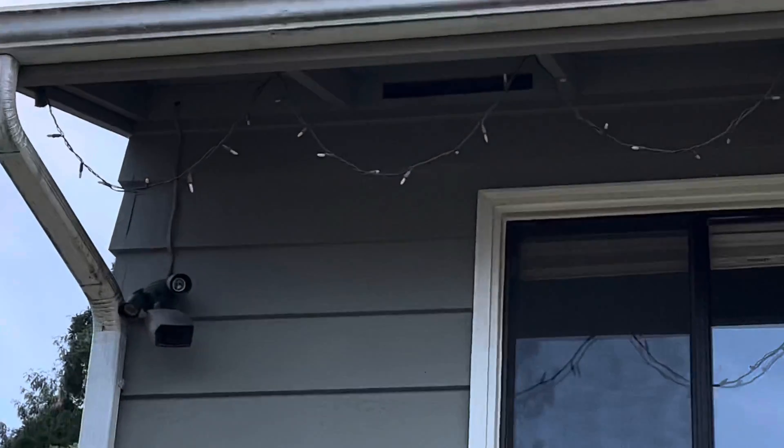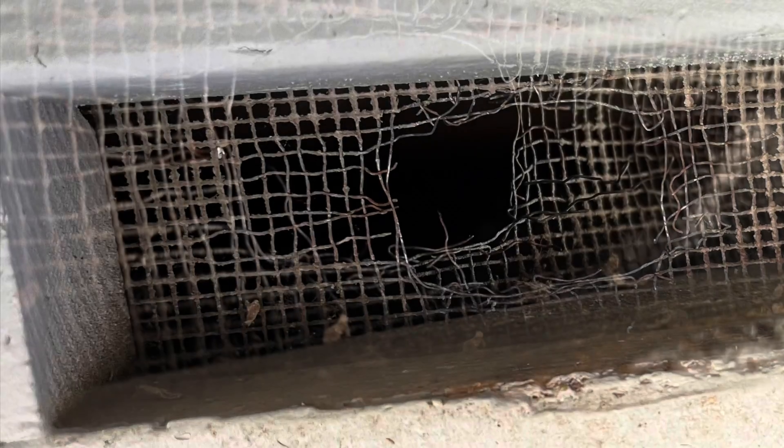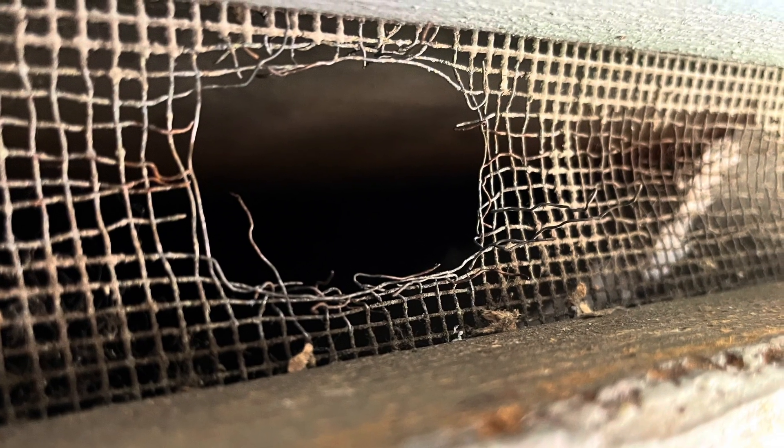We kept getting woken up early in the morning by scratches and the cats running to the window — birds making their way into the attic vent. Time to repair it.